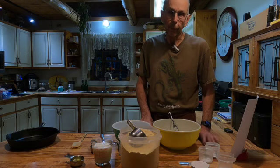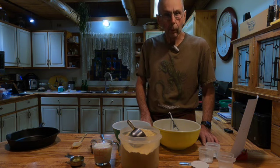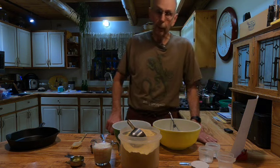Hey, good afternoon, this is Dave from Phoenix Fruit Farm. In my flint corn processing video I mentioned that I might make a video on making the cornbread that we like, and so that's what this is all about. We're just going to get started here.